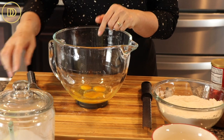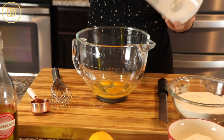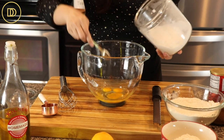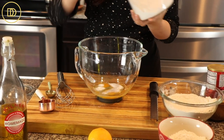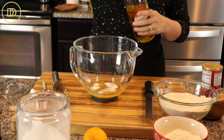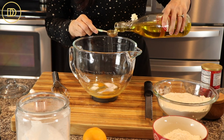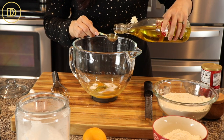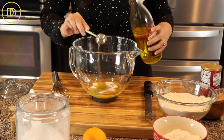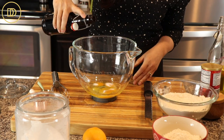Now we're going to combine our wet ingredients. In the mixing bowl I have the eggs. I'm going to add just a little bit of sugar. This is a siropiasto dessert, which means it's going to be dipped in syrup after it's made, so you don't want to add too much sweetness to the dough. I'm going to put a little bit of oil in here — a couple of tablespoons will do — and some vanilla extract.